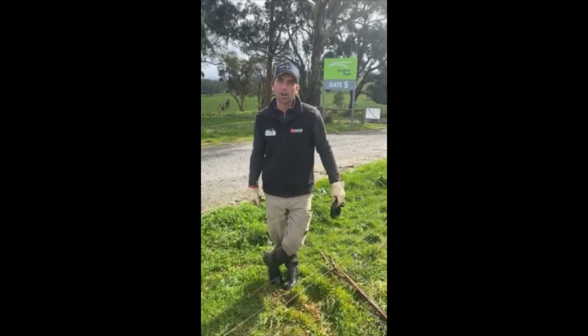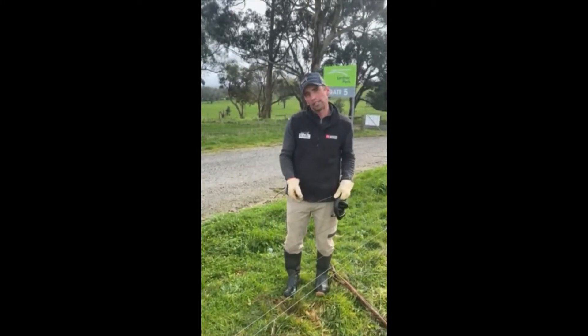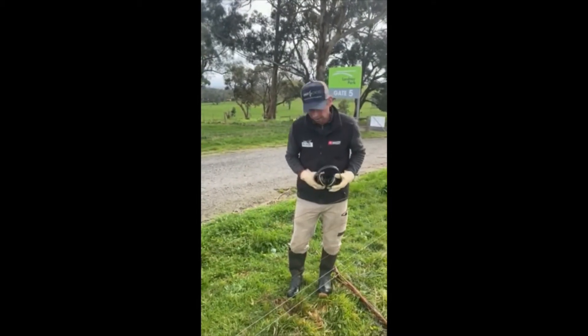G'day, I'm Anthony. I'm at Lardner Park, home of Farm World. I'm going to demonstrate how easy it is to put in these plus posts with a 100 mule auger and a sledge hammer. So here we go.